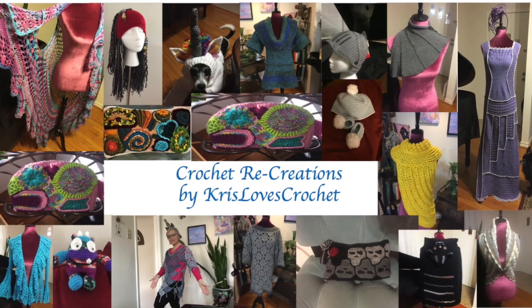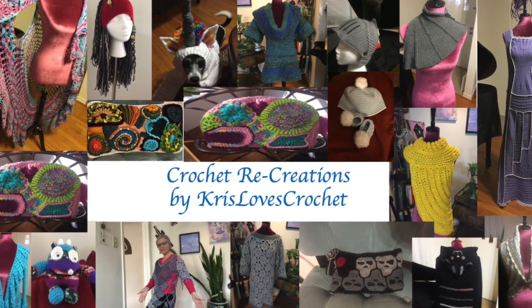Hi! I'm having a grandbaby so let's have a giveaway! I'm Kris from Kris Loves Crochet and Crochet Recreations, and I'm going to have a grandbaby next week, so I thought I'd have a giveaway! Let me show you what I have for the giveaway.